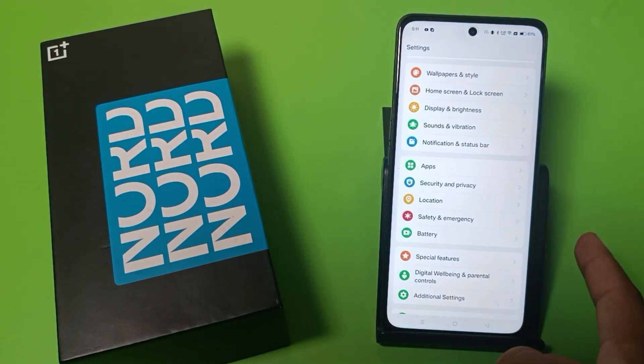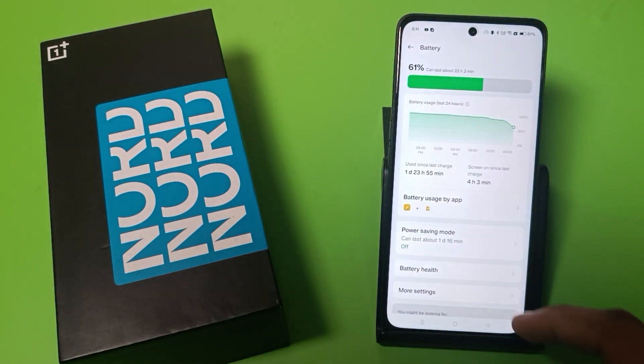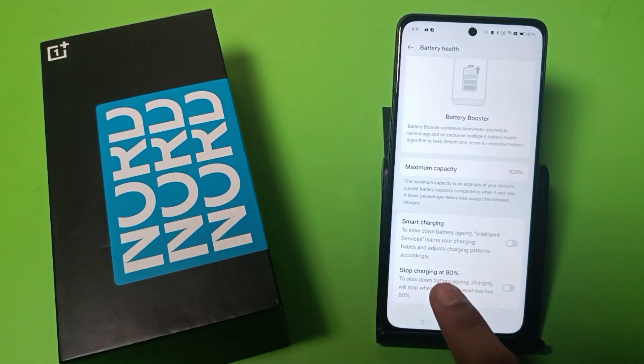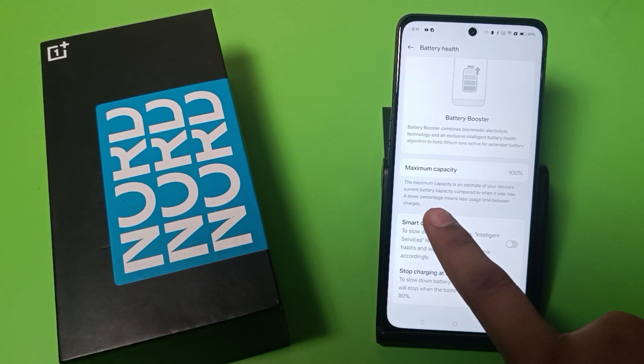When you swipe down, you can see the battery option. Click on battery and swipe down — here is the battery health. Click on battery health and swipe down. You can see there is a smart charging option.